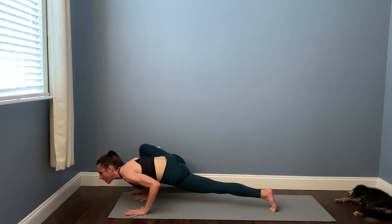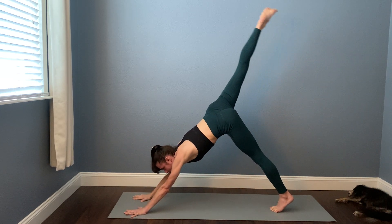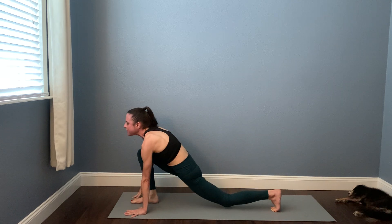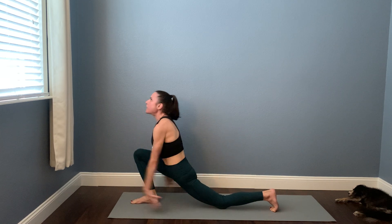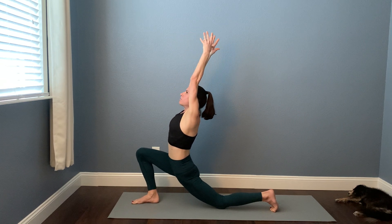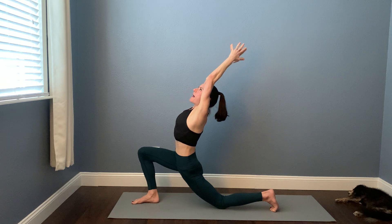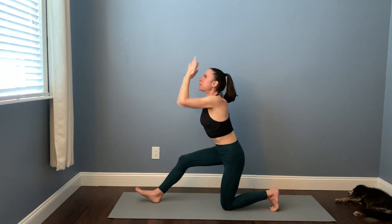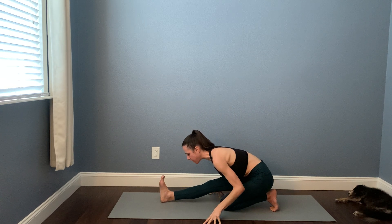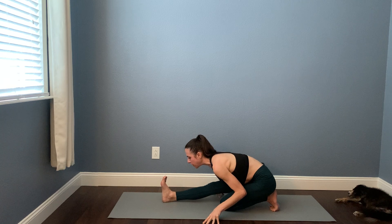Bring your right hand inside of your right foot, bend your elbows, keep the back knee lifted, pull your heart forward — big bend in that right knee. Spider-Man push-up: press into your hands, kick the right leg all the way back, three-legged dog, breathe in. Then step the right foot between the thumbs, drop the left knee down — Anjaneyasana. Reach the arms up for a moment, draw the navel in toward the lower back as you take a little back bend. Then find your Hanumanasana — straightening out the right leg, find a stretch in the back of the thigh.